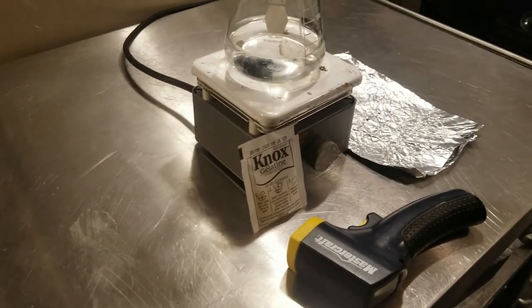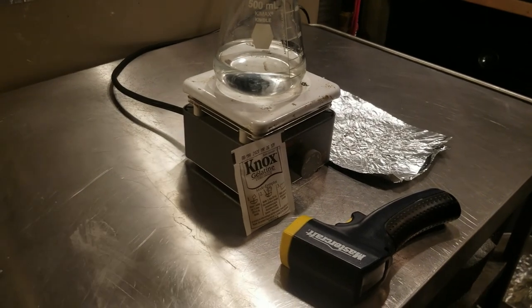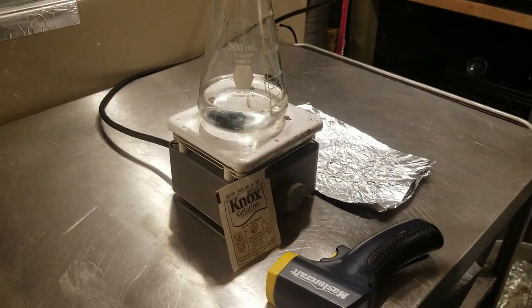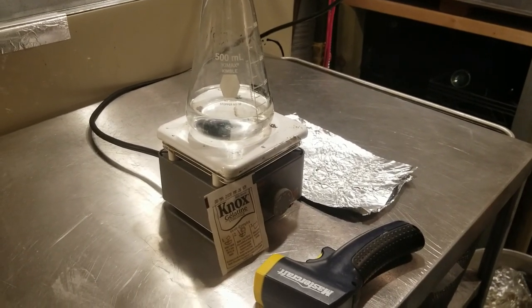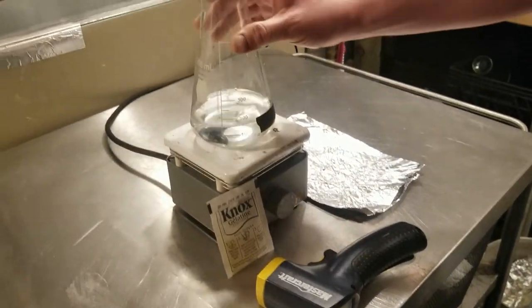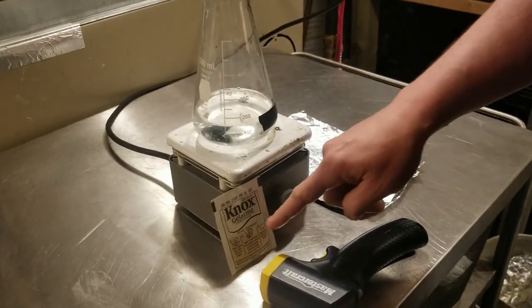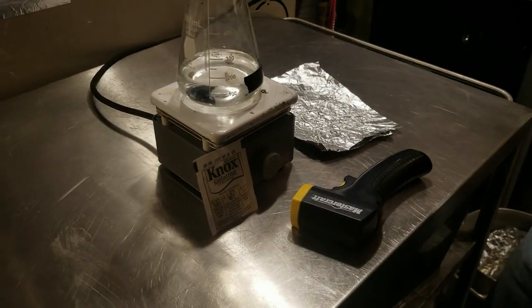Today is a day to make some beautiful beer. Beautiful beer is clear beer for a lot of styles — not for every style, obviously. However, today I am going to be preparing a gelatin solution so that I can clarify a keg of homebrew. What I've got here is just a hot plate, an Erlenmeyer flask with 150ml of filtered water, some gelatin, tin foil, and a thermometer.